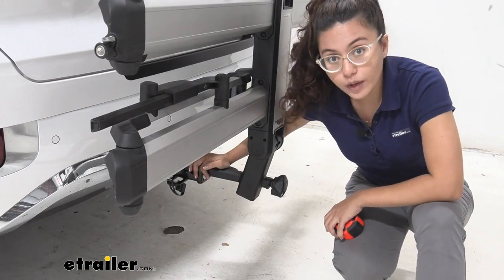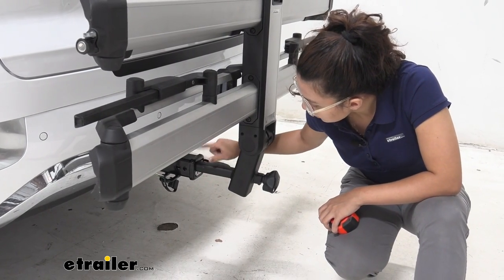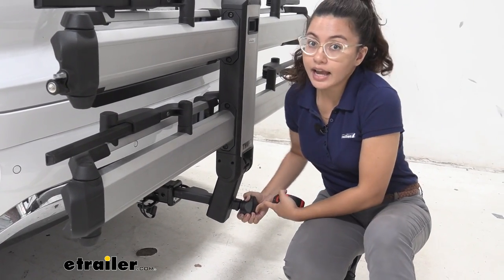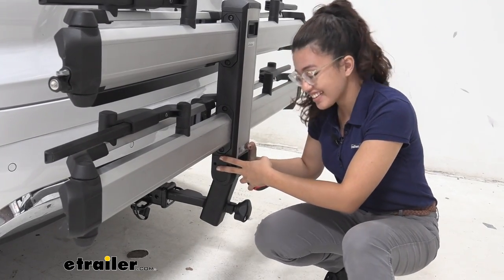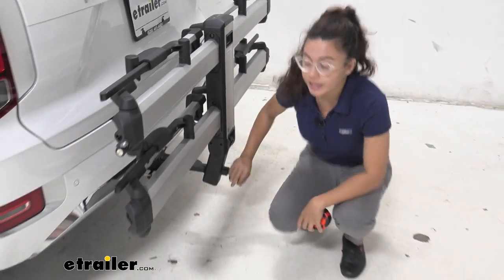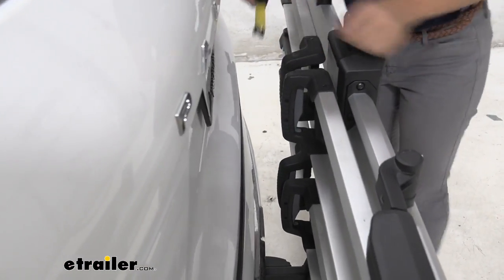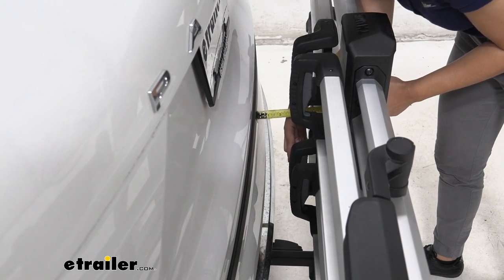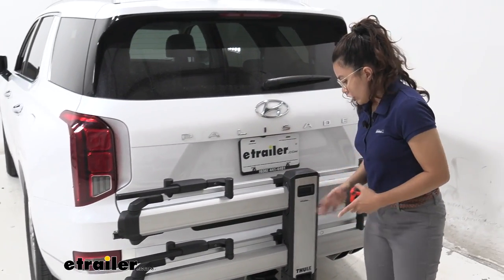Now let's look at how it attaches to the hitch. This fits both one-and-a-quarter inch and two-inch hitch receivers. Right now it's in our two-inch hitch on the Palisade — you pop it in and tighten it over here. This is the anti-rattle mechanism; it extends and causes it to really sink into the hitch. I'm trying to shake this as hard as I can and it's not moving at all. Once tight, you can lock it right here to protect your bike rack. The closest the rack comes to the Palisade's back bumper — from bumper to the end of the wheel mounts — is three inches. But doing a shake test, it's not coming any closer than that.